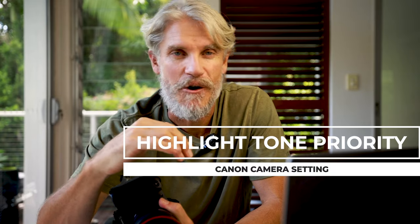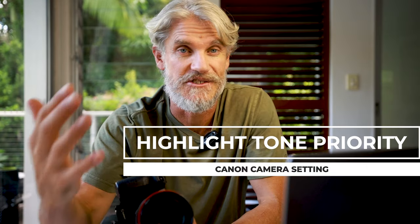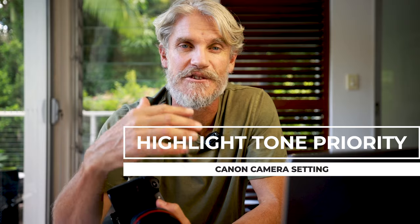Hey Legends. A little while ago I got three DMs asking me about a setting called Highlight Tone Priority. All the messages came within the same week, all of them from surf photographers that wanted to either use it, were unsure about it, or one that didn't know the setting was causing him so many problems.